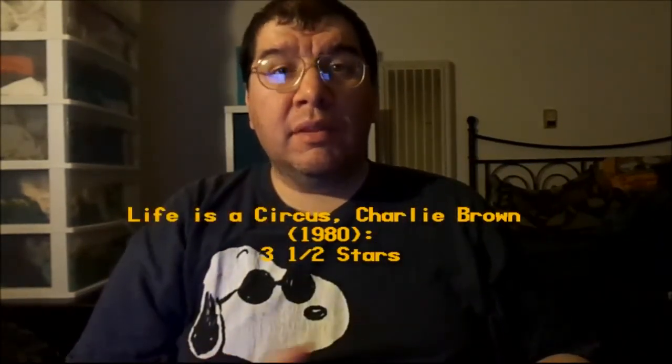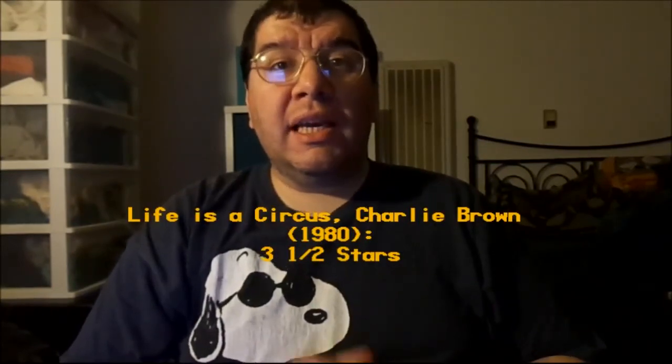I know that went off topic, but that's what happened back in 2018 and it was totally unfair for a holiday special. It has nothing to do with the circus special, but it is Peanuts, so it's part of the topic. 'Life is a Circus, Charlie Brown' is a good special — not as great as the others, but still worth watching. I'm giving it three and a half stars. I'm Joseph A. Sabori, and I'll see you later.